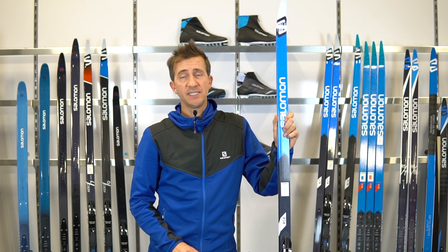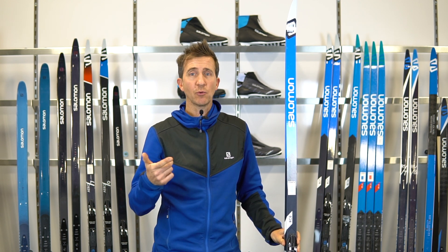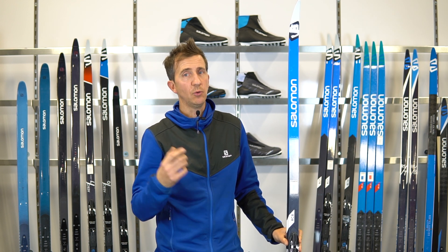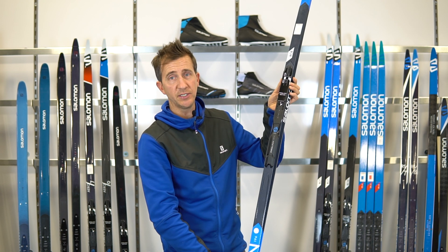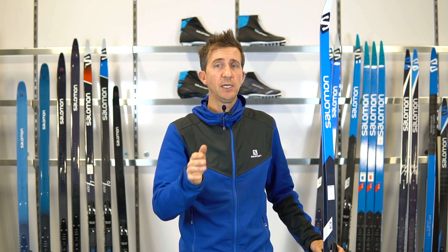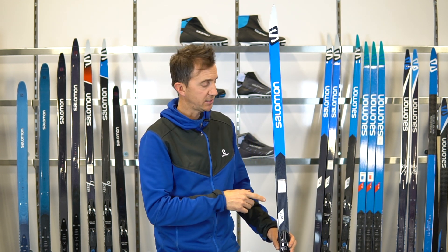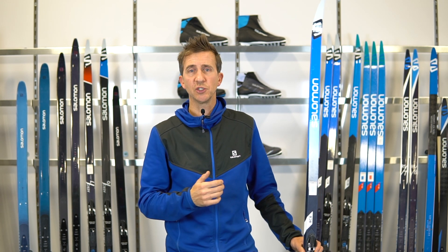Now we're going to talk about the RC family of classic skis. Unlike the Escape, Aero, or Snowscape family, the RC is a straight cut ski — the same dimension at the tip, at the waist, and at the tail. For the skier, that means the ski is going to be faster out of the box, glide a little bit better, and be a little more dynamic on snow. We're targeting the RC family to an experienced skier or somebody with an athletic background who wants to really improve in the sport.